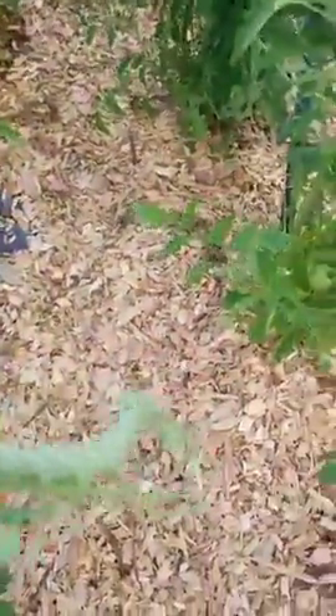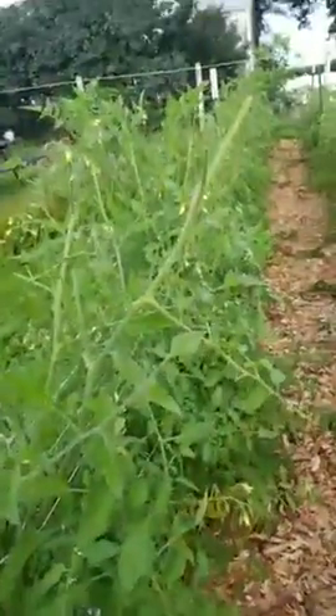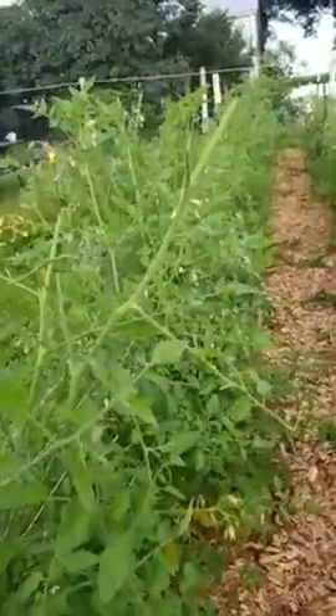Believe it or not, last night Tyler and I were in here and we probably took about 20 of these out of the garden. And this is already the next morning — they're back for more.